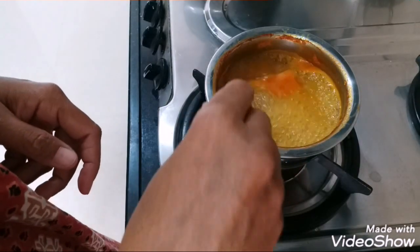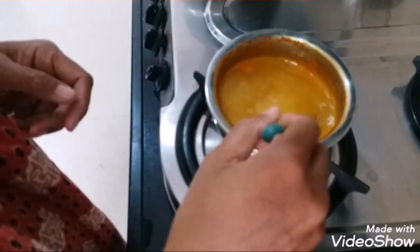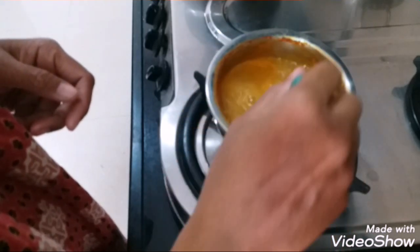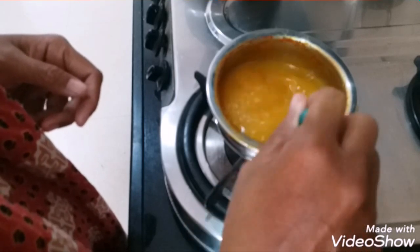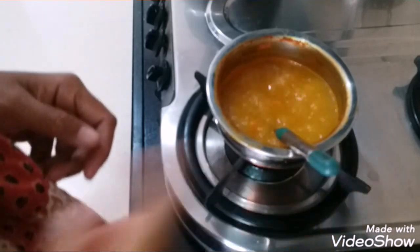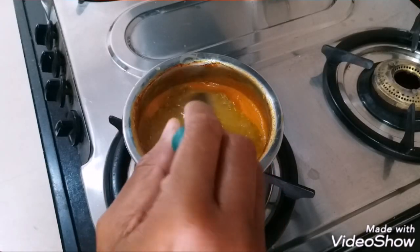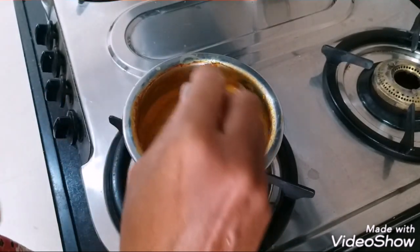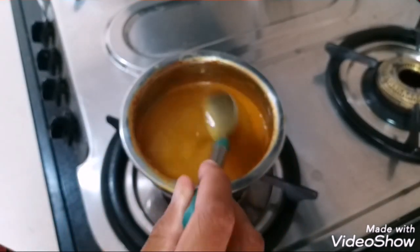The soup is boiling and you have to boil it until the consistency gets thick and the contents are reduced to half — then our soup will be ready. After five minutes of boiling we'll boil it for five minutes more. The consistency is getting thick and now it's been 10 minutes, so we'll switch off the flame. When it cools a little it will thicken more.